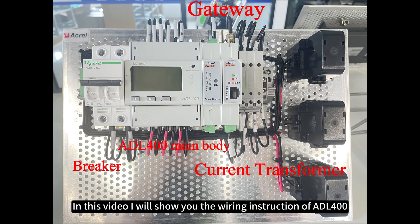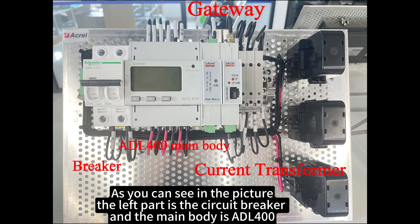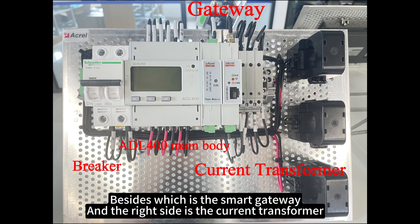In this video, I will show you the wiring instruction of a DL-400. As you can see in the picture, the left part is the circuit breaker, and the main body is a DL-400, besides which is the smart gateway. And the right side is the current transformer.